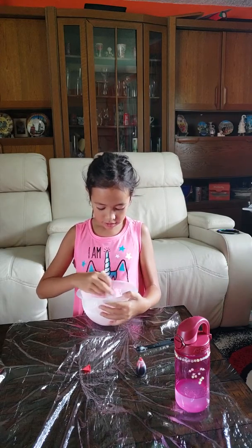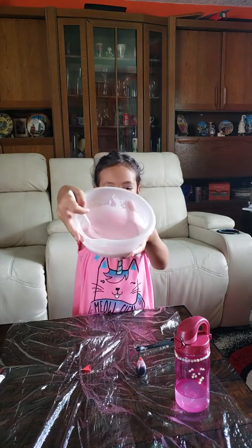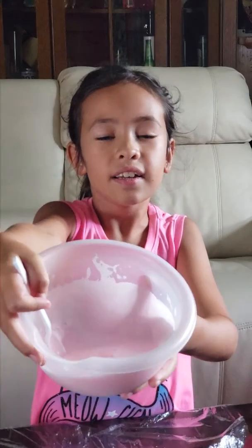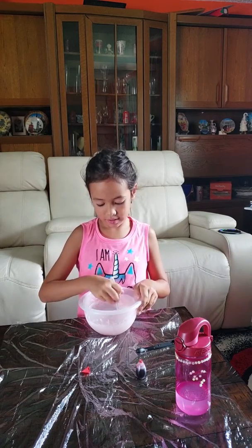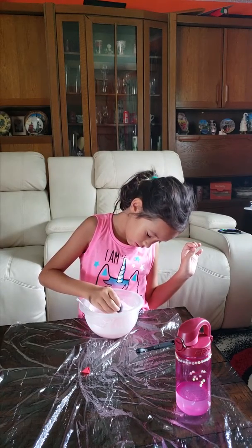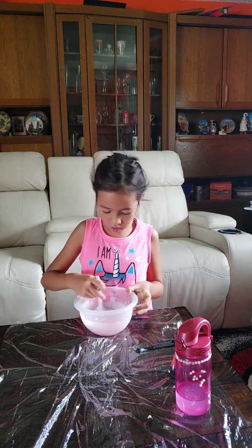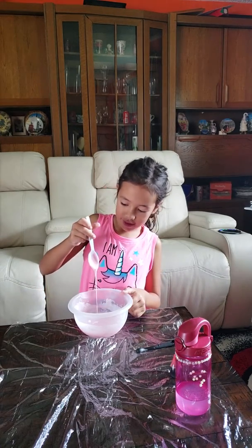Mix it up until you get the color that you like — your desired color. This is so pretty! I'm going to make it a little bit darker — just one tiny drop. Yep, this is the very color. I like it.